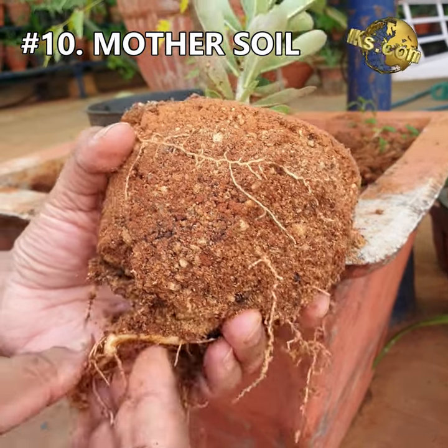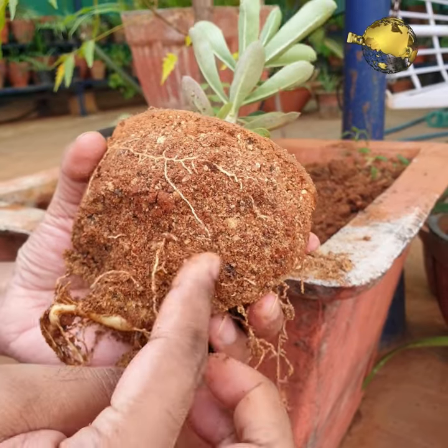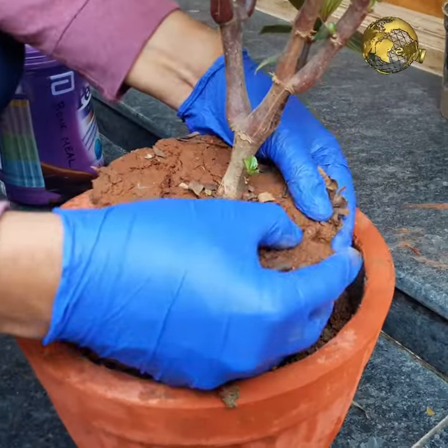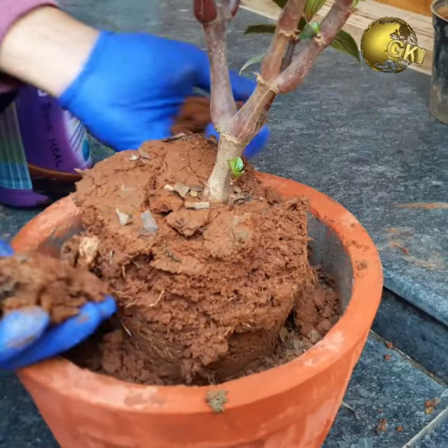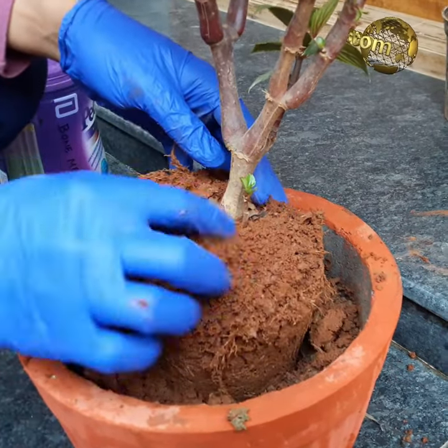Mistake 10: Removing the mother soil during repotting. You should never remove the entire mother soil in which the plant came with during purchase, unless the soil is too clayey or afflicted with diseases like fungus gnats or similar issues. Just tease the roots and place the root ball into the new container while repotting.